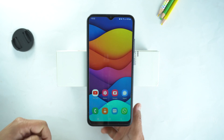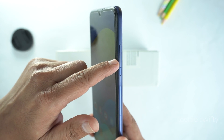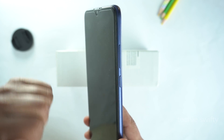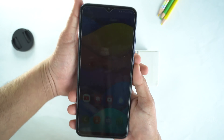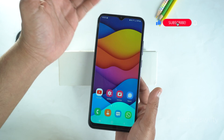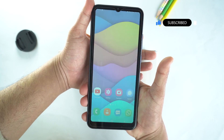First, I will show you how to take screenshot. For that, you will need to place your finger on the volume down key and your thumb on the power key and then press them together. Like this. Let's try again. You just need to give a quick press and then leave the keys. Don't hold them.